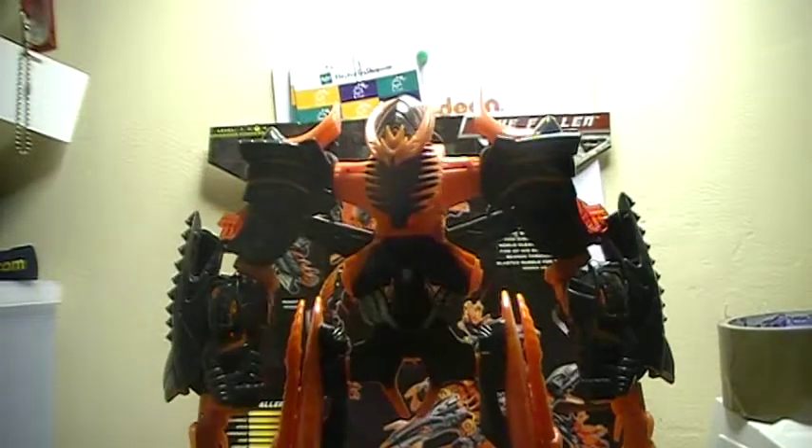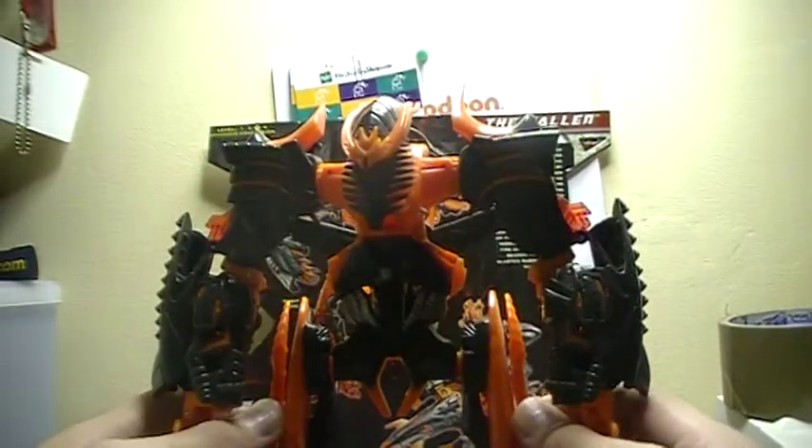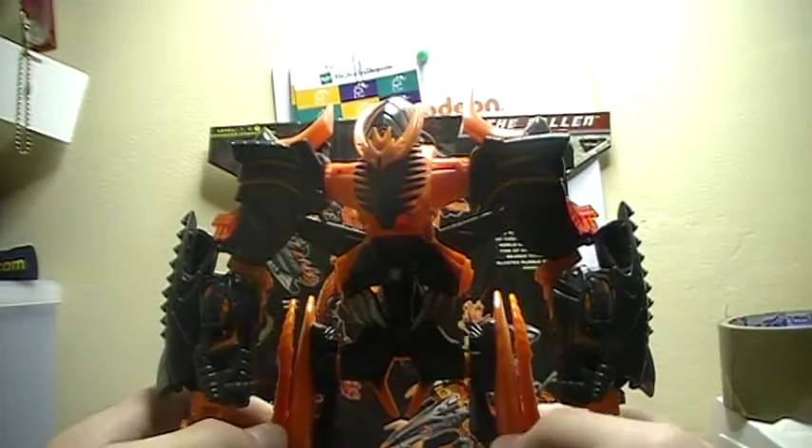Hello people of YouTube, this is Jostro109 and I am continuing my review of Transformers Revenge of the Fallen.